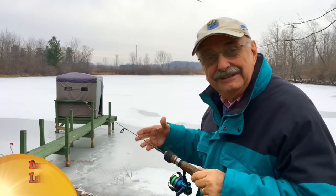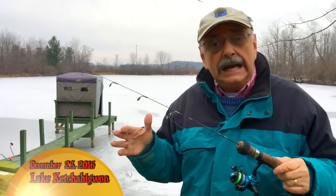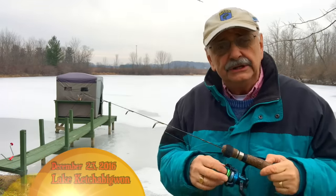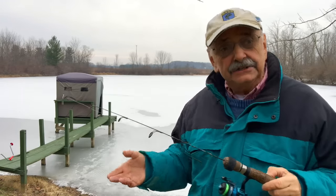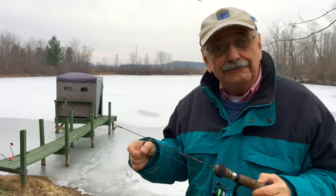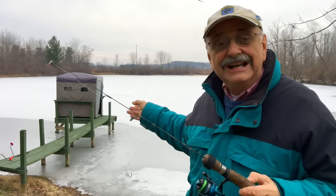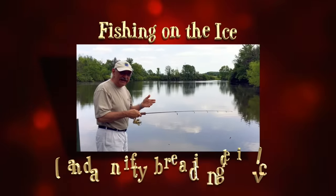Hi guys and ladies — our lake is frozen over but temperatures are above freezing, so I'm here alone and it's a little dangerous to ice fish alone. We've set up a shelter at the end of the dock, so let's see if we can catch fish right through the floor of the dock, stay warm and safe. If that doesn't work, we'll go to plan B.